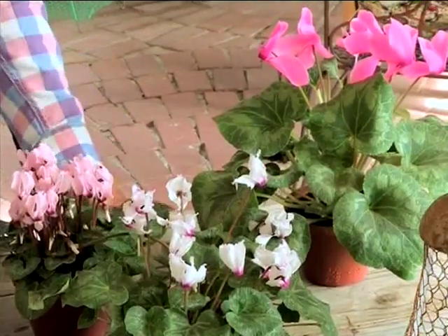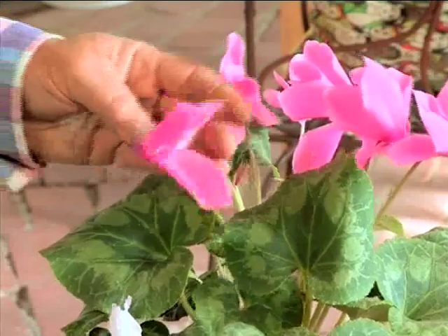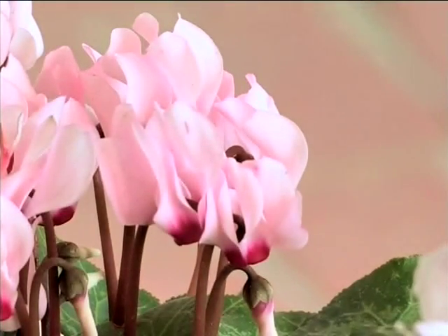Now, these are plants that bloom during the winter. They're available in various sizes — the old varieties have big flowers, and then you have the beautiful new flower varieties, and you'll see that they're growing flowers.